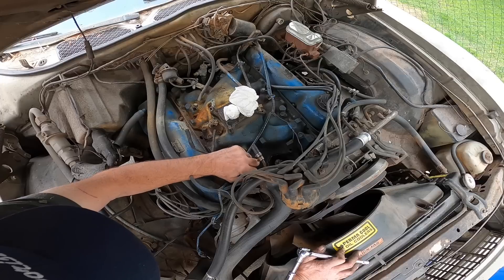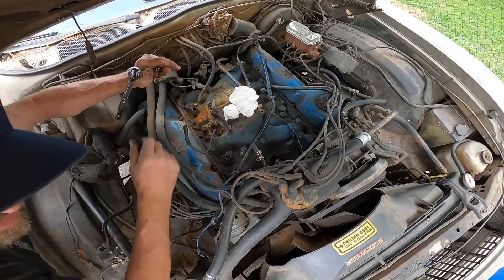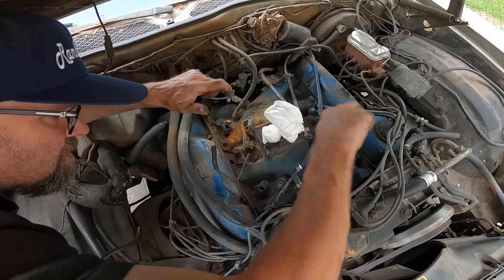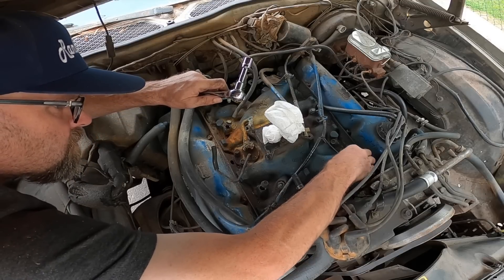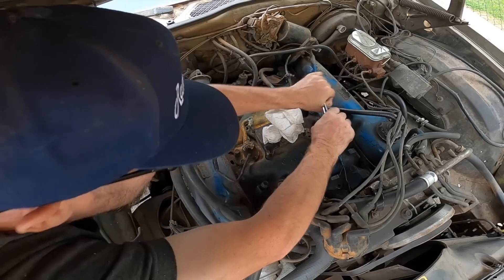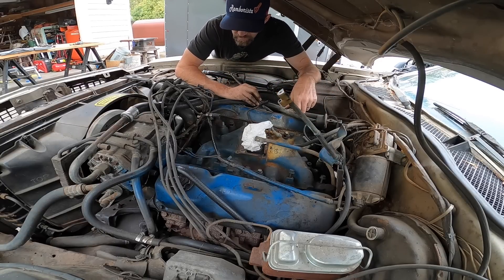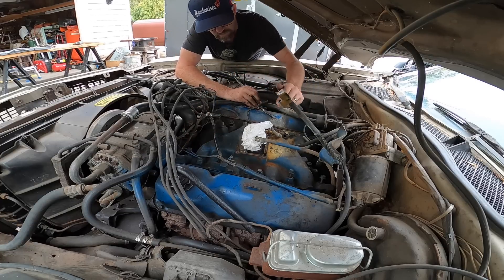All the manifold bolts have been easy except for that one which was a little tough. We've got 9/16ths and probably half-inch. As far as I know I've got every bolt loose now — I've just got to figure out how to pry this thing off.